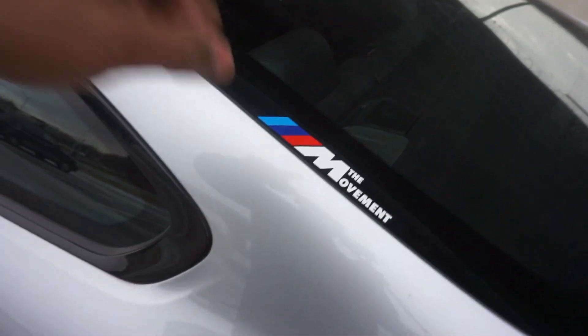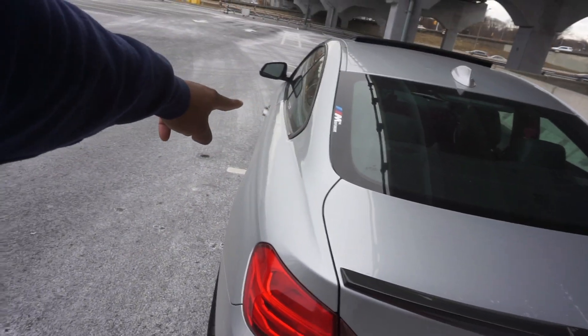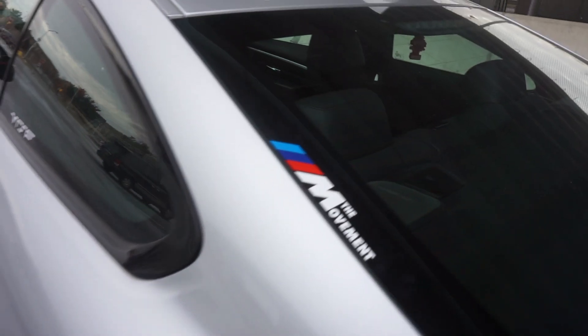Check out the decal — looks sick, right? I know you guys are gonna like that one. I put it on the side right here, looking really nice. Shout out to everybody at the movement — you know, I have a good time with you guys whether you go out to meets or whatever. Looking pretty good.